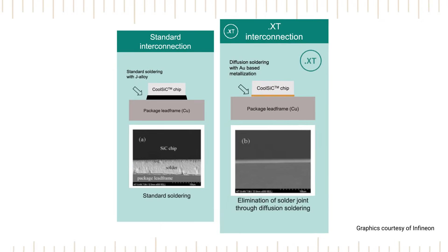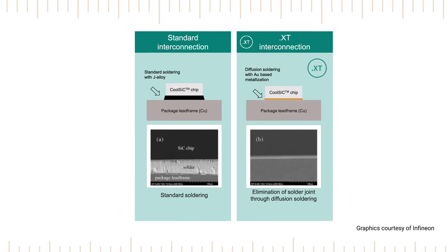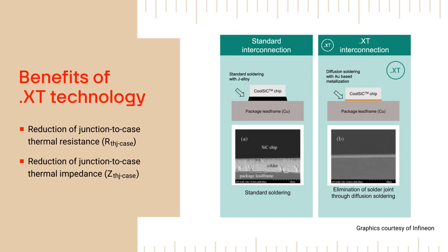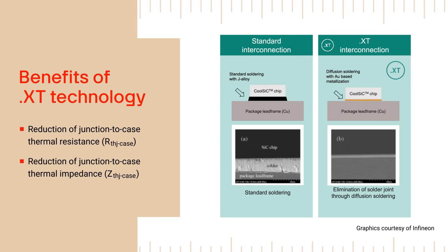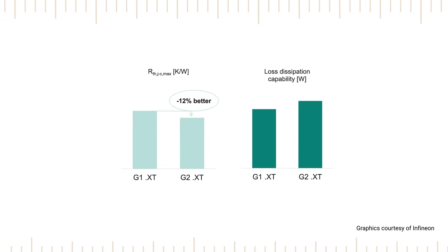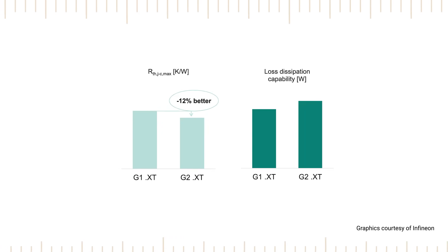CoolSiC 1200V G2 MOSFETs utilize an improved .XT interconnect technology. .XT interconnection uses diffusion soldering with gold-based metallization to replace the standard solder joint between the MOSFET and package lead frame. This provides better thermal conductivity, and the improved .XT interconnection in G2 devices has 12% lower thermal resistance than G1 devices.